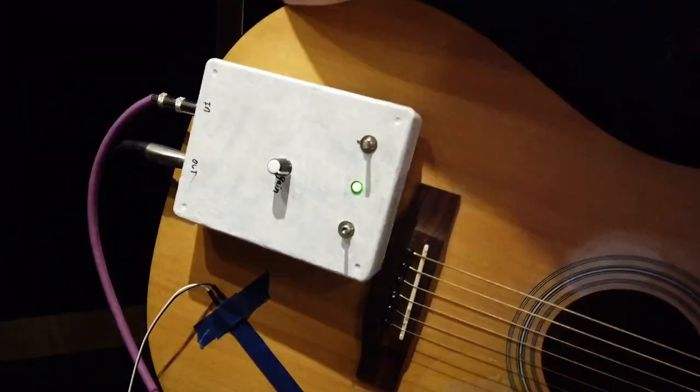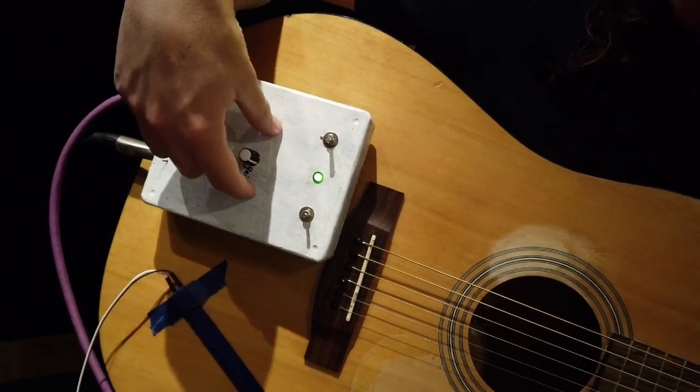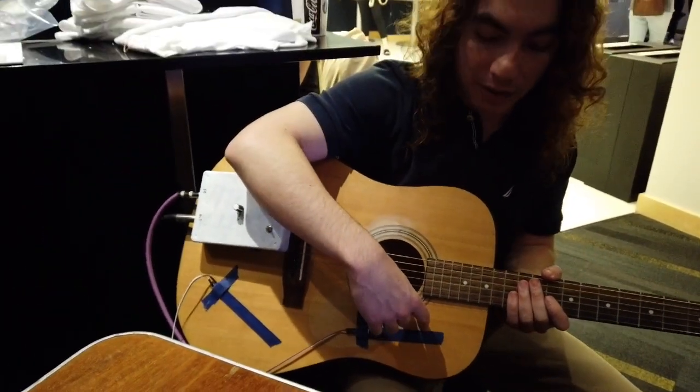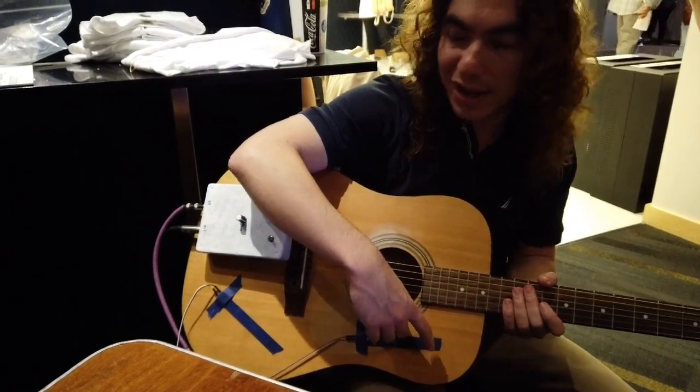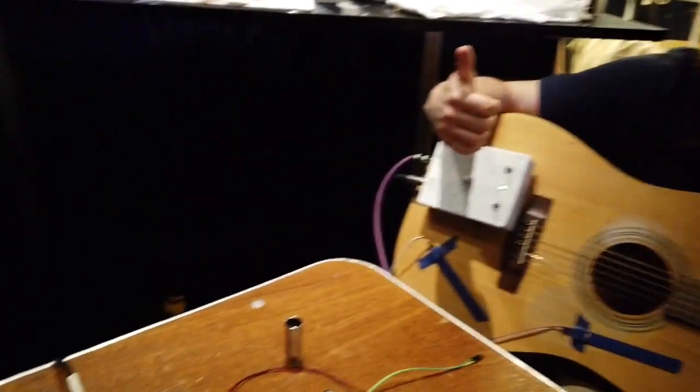So you've got your preamp electronics in here? Yes, we have a baseline amplifier with both working. This is basically just converting the signal that we're getting from our ISO into something more usable — into a higher current.